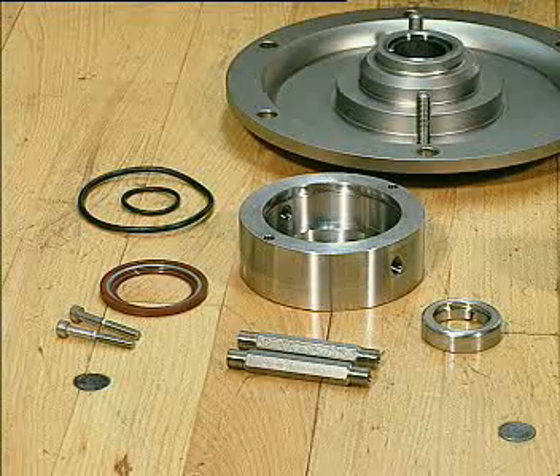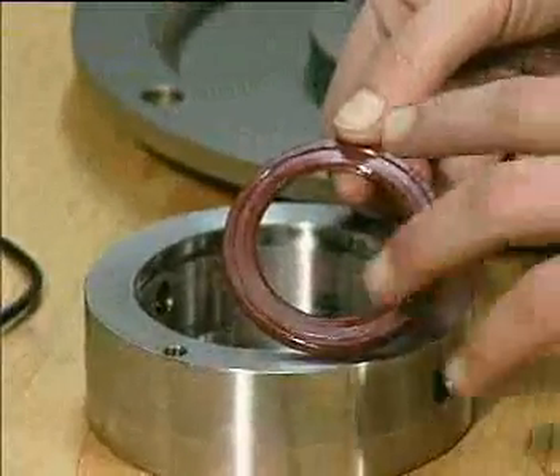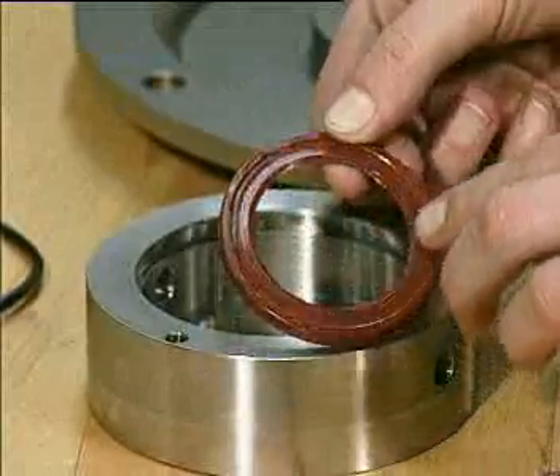This section shows the conversion from a single to a flushed shaft seal. This shows the mounting of the lip seal in the flushed seal housing.